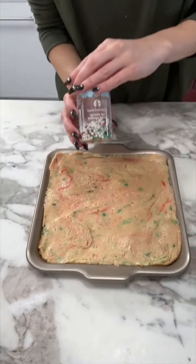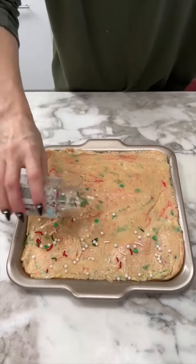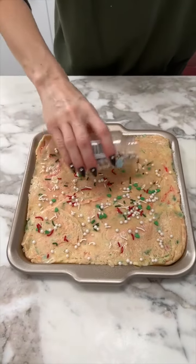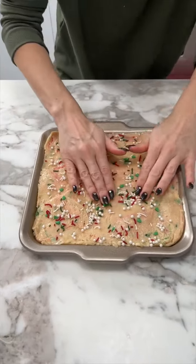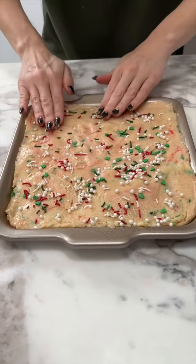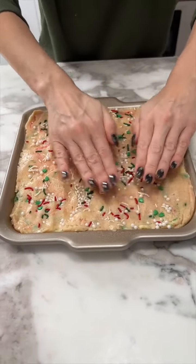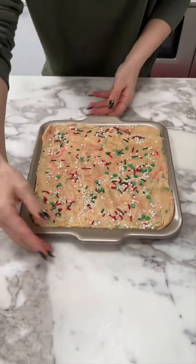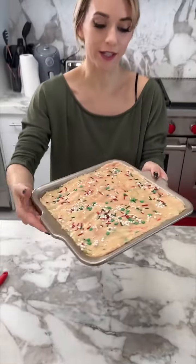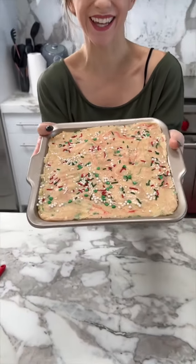I have a little bit of sprinkles left so I'm just going to put that right on top — so festive! Now we want to pat them into the fudge so they stay in there, because otherwise they'll just fall off. It's ready — this is going into the fridge for about 30 minutes.